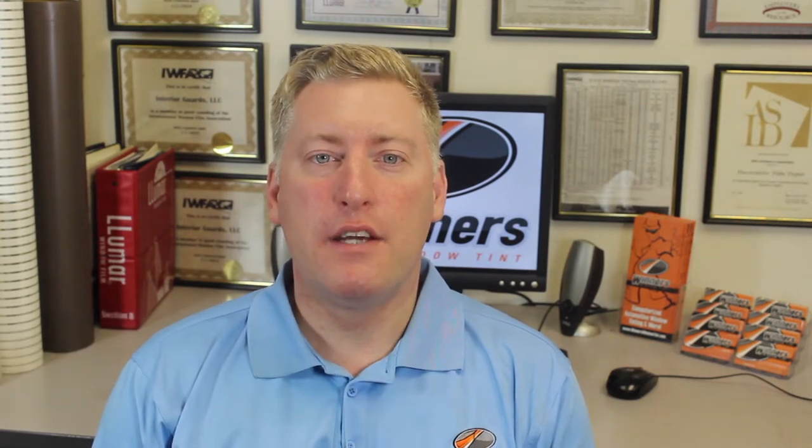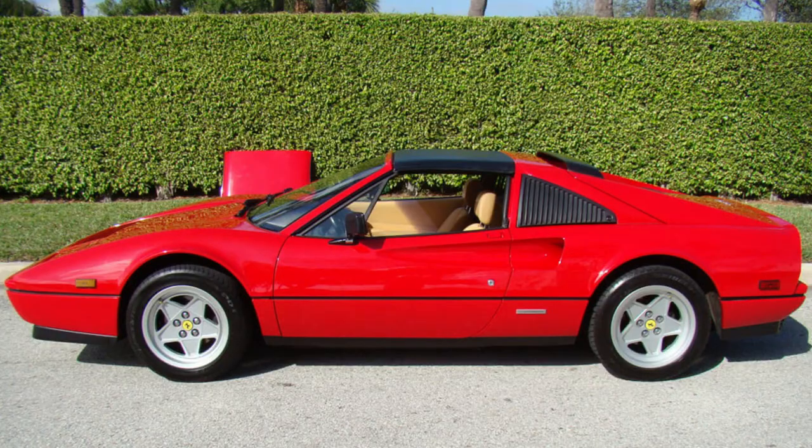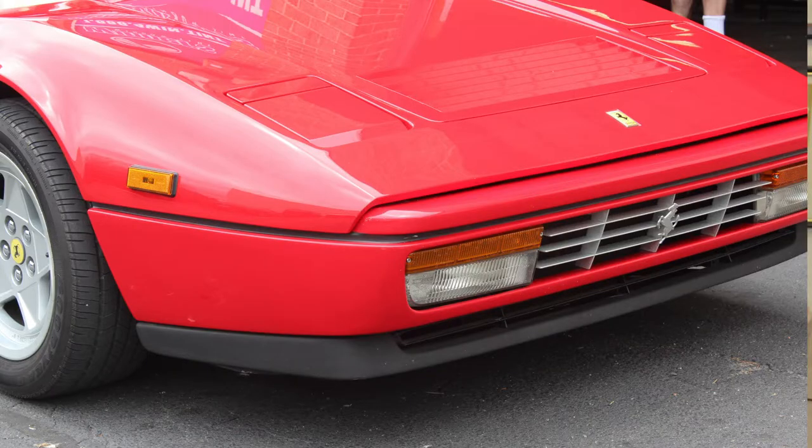Today's interesting installation is going to be on a 1988 Ferrari 328 GTS. We'll be using Lamin-X Clear 40 to make a headlight protection kit for the fog lights of this Ferrari. The client has informed us that the lower fog lights of his car frequently get broken from road debris.